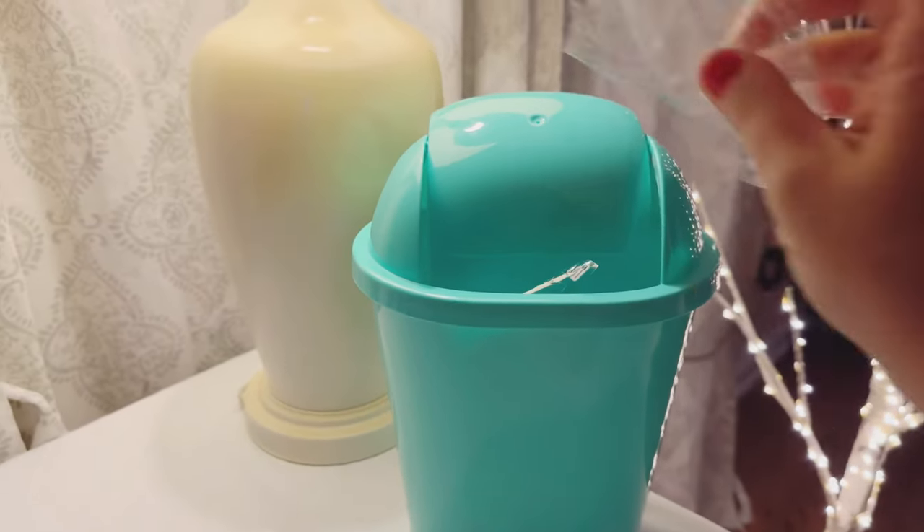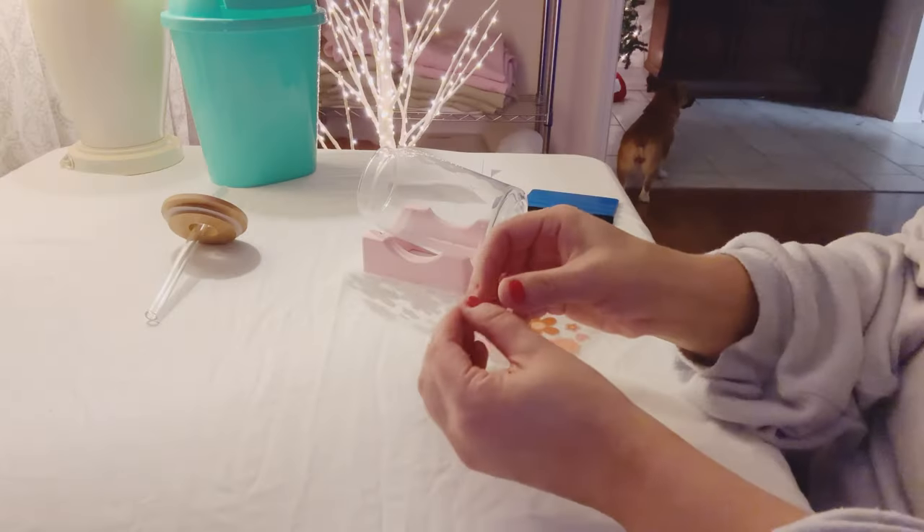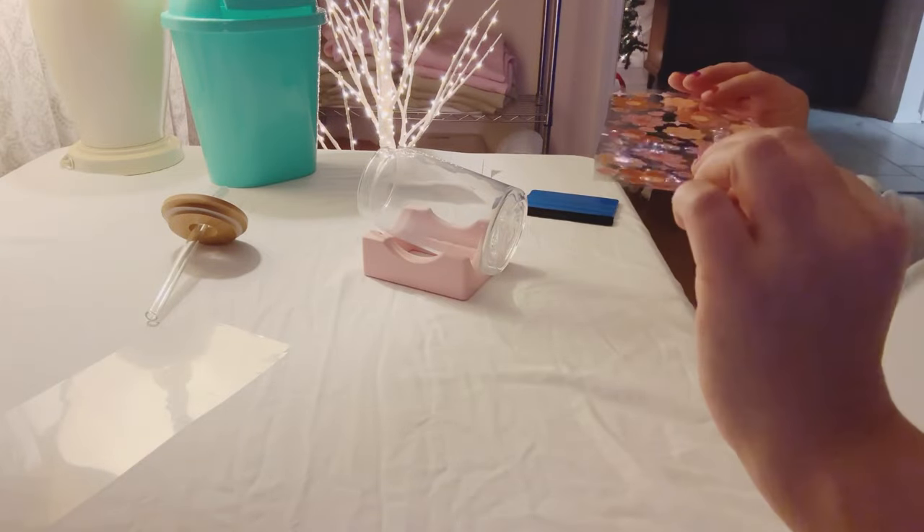I absolutely love this mini garbage can I got from the dollar store. I have these all around the studio and they make for easy cleanup, especially when I'm working with these transfers.